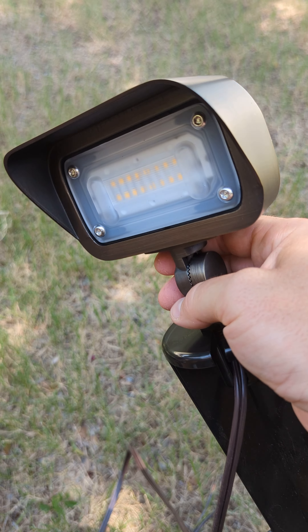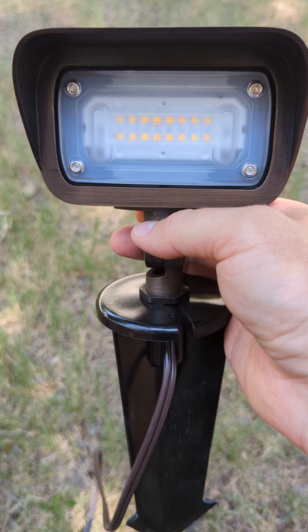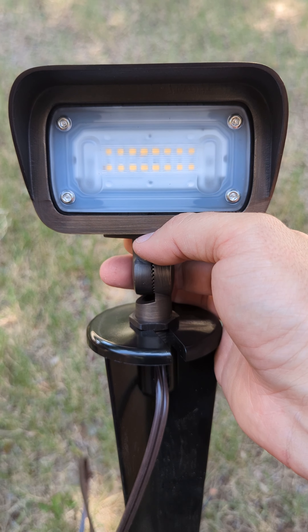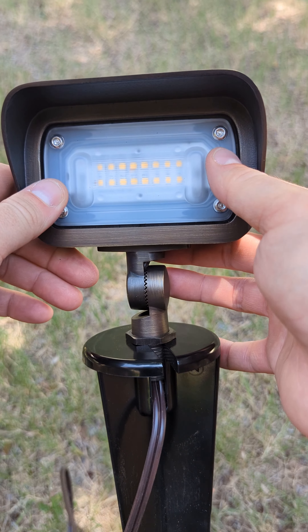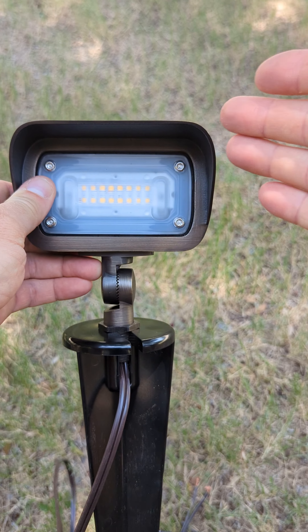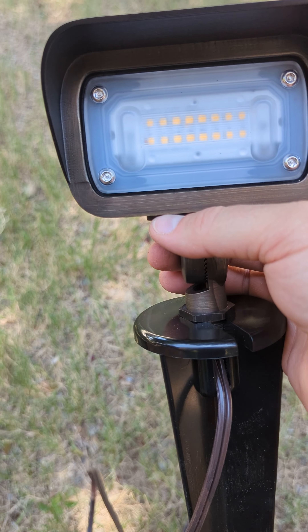We don't use these very often — this is very uncommon to use. If you have any questions about an area where you'd need this, you can always ask us and I can tell you whether it's this light or another light. Essentially you usually use this if there's a cluster of bushes you want to light up, because this will spread light pretty wide.